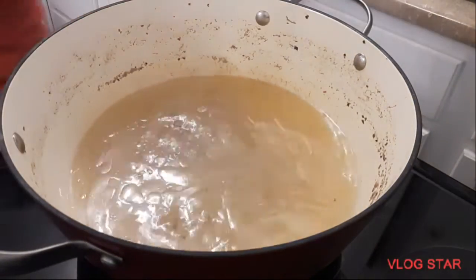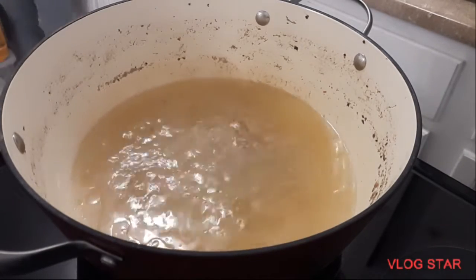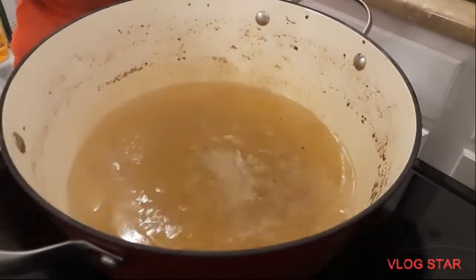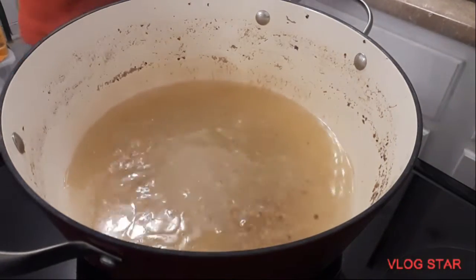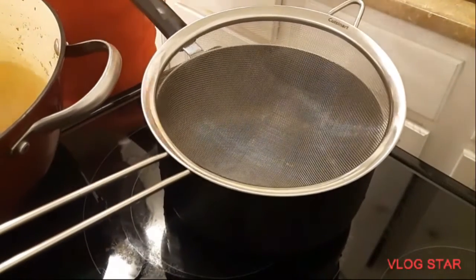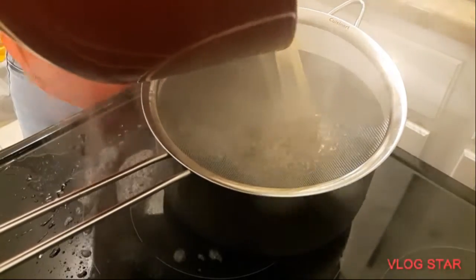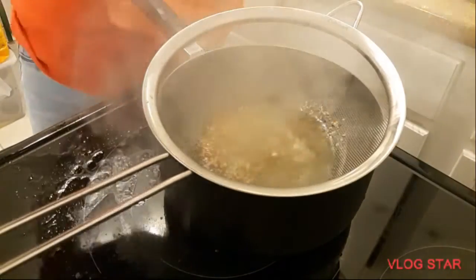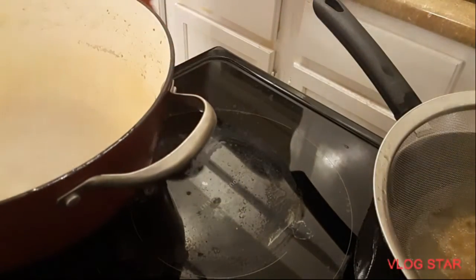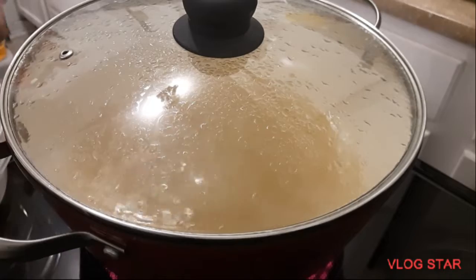We're going to strain the corned beef. We have to be careful because this is hot — we don't want to burn ourselves. We're gonna transfer the sauce right here. Oops, I made a mistake. We're gonna clean up around here and then continue after we strain the water from the meat.